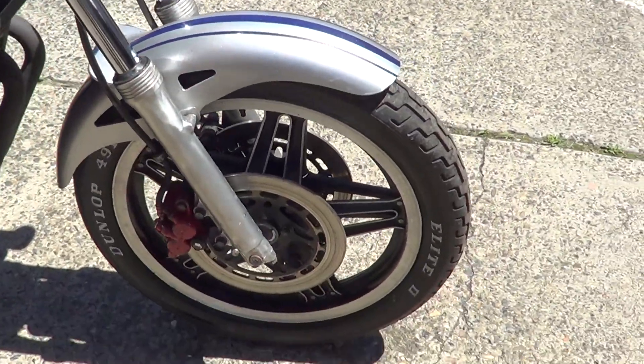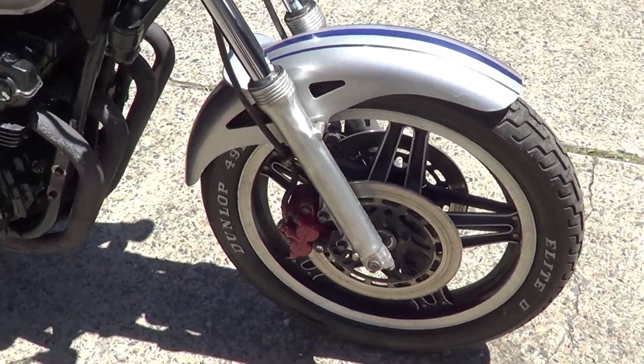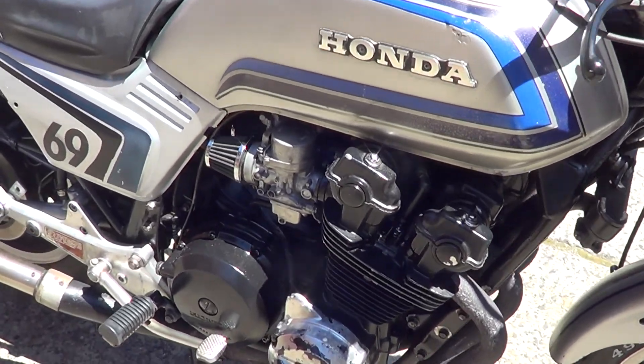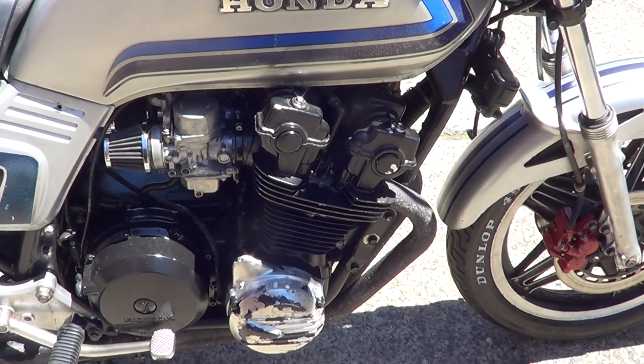Just put all new brake pads in it, front and back, metal gears. Just got new plugs, oil, filter. Carb has been ultrasonic cleaned, reassembled. New kit put through them.